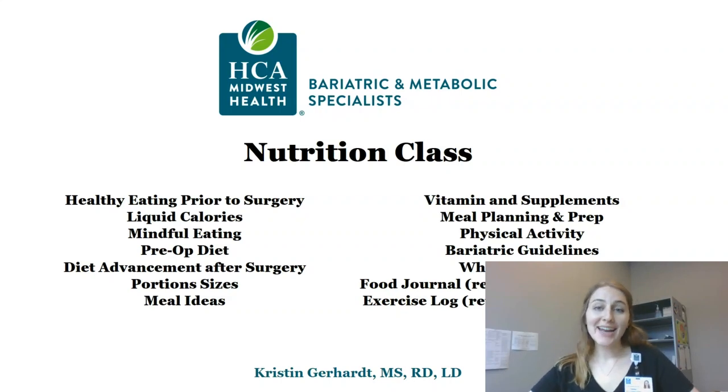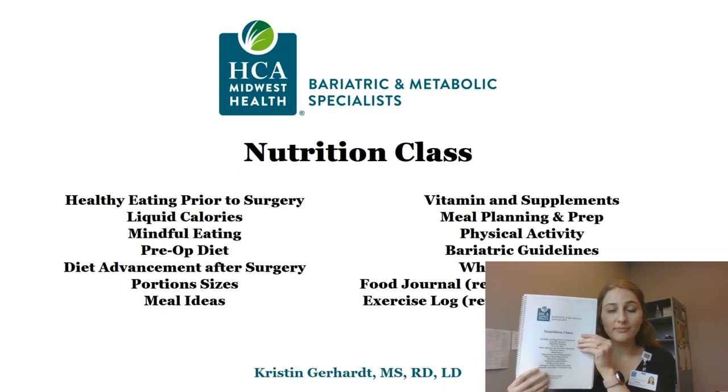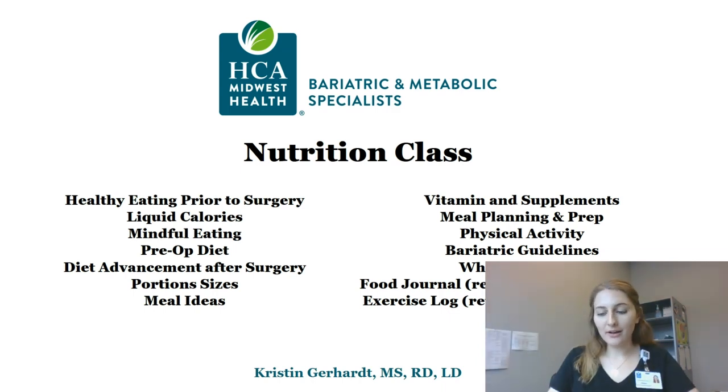Hi, everyone. My name is Kristen and I'm the dietitian here at Bariatric and Metabolic Specialists. If you're looking for the video you're supposed to watch before your nutrition appointment, you've come to the right place. We'll cover a lot of things today. You'll get a nutrition packet with all of this information in it — it looks like this — so if you want, you can follow along.